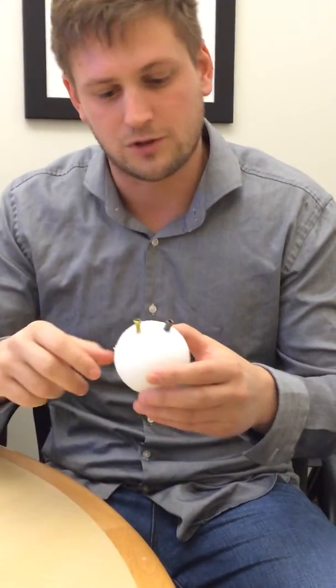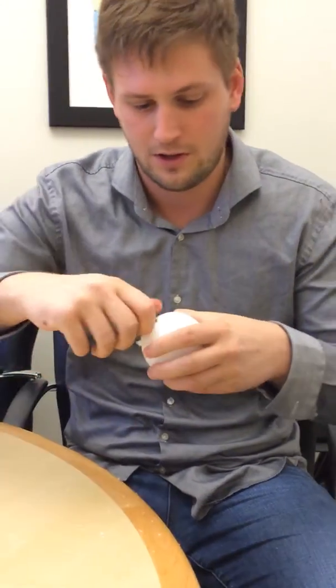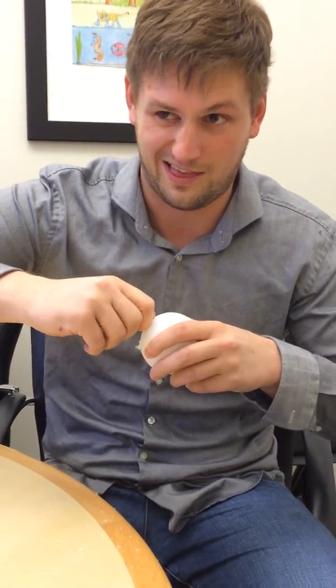If you put these in and have your surgeons try to pull them out, they'll be able to pull out the lag screw very easily, and it's really hard to pull out the AccuTrack two. You can actually do it if you grab pliers, but this thing is really — because it's fully threaded — able to hold on to all of this really soft bone.